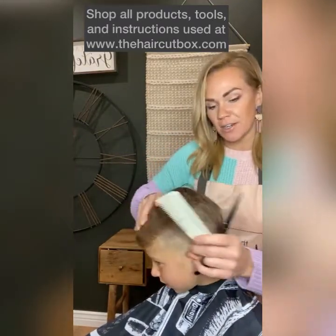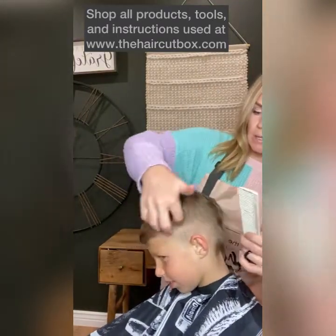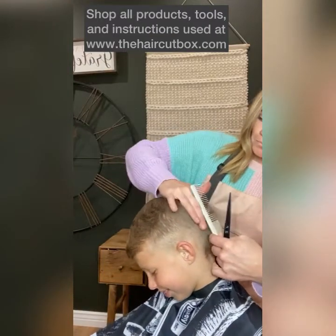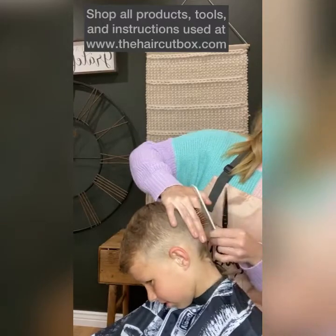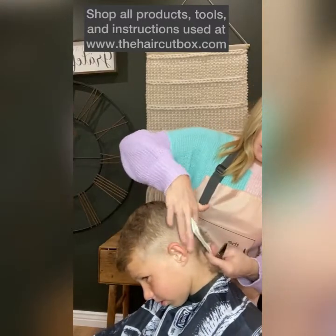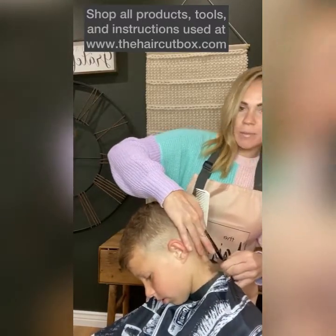Back here, I'm going to keep following this diagonal and blend into the short part. See, I'm just taking off that corner right there, putting it all the way back.